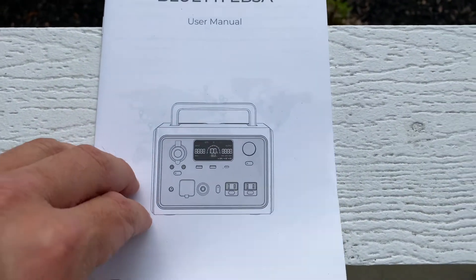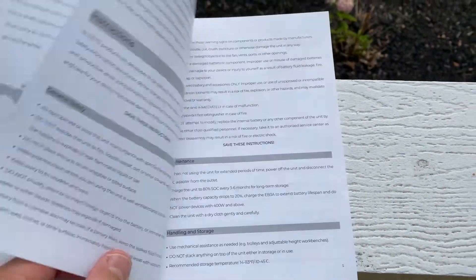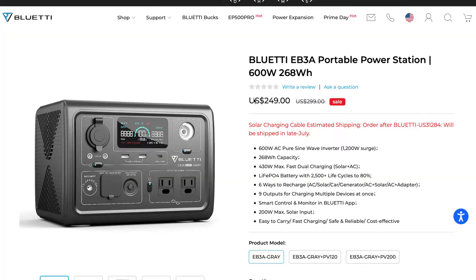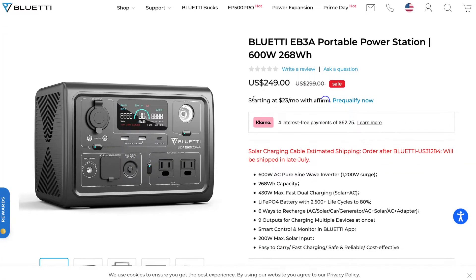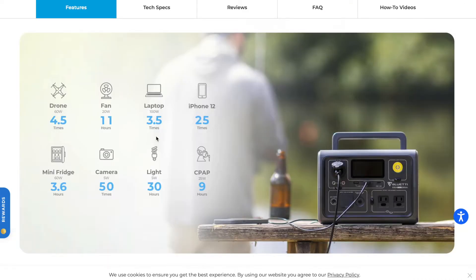It's only about 10 pounds. The only things in the box are the charging cable, the unit itself, and the paperwork — probably how they're keeping the cost down. It was $249 at the time of filming.